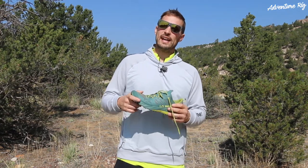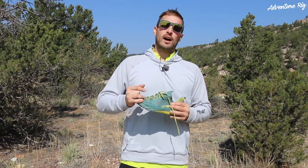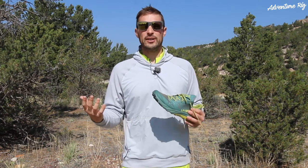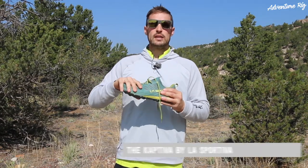Hi, I'm Tyson with Adventure Rig, and Callie had a great way of putting this. We enjoy running on the trails, however, we're not necessarily trail runners. We do enjoy it, though. And when I was out on the search for a new shoe, I was coming across a lot of different options. However, I just really wanted something that would work, that was comfortable, that I could run short distances, long distances. Maybe I could even work out in it if I wanted to, and not necessarily only run on a trail. Well, that's where I found the La Sportiva Captiva.